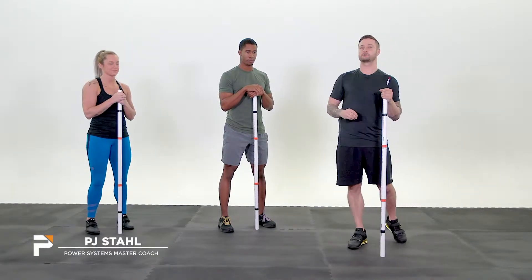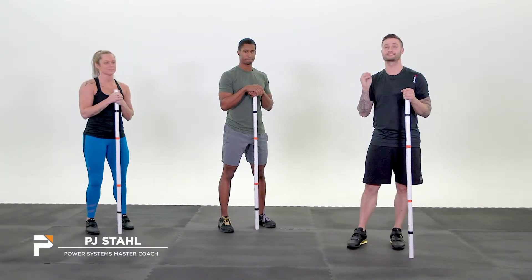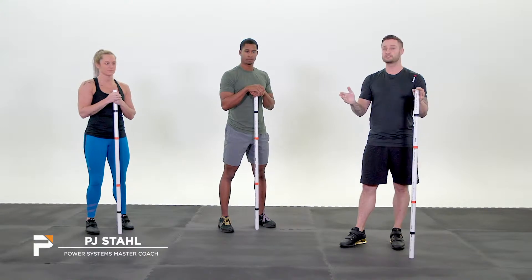PJ Stahl, Power Systems Master Coach here to take you through the Snatch warm-up. When you're coaching the Snatch, you always want to make sure that you're doing a warm-up to start off your client or your class, no matter what. We're going to start with the dowel, then we progress to a barbell, then you can load weight.